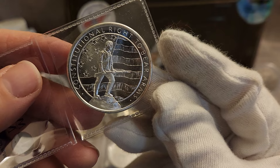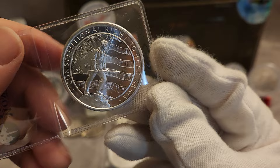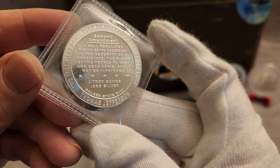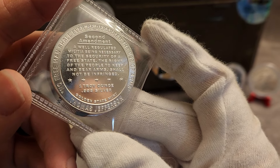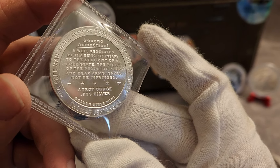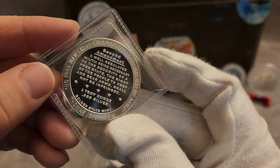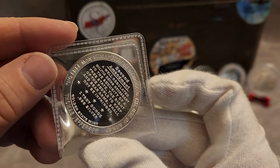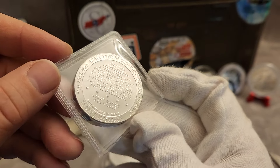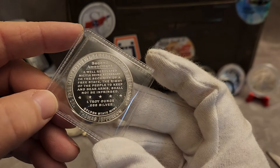And this one is a round about your constitutional right to bear arms. It's got the Second Amendment printed on the back of it — one troy ounce, three nines fine. This is from Golden State Mint. There's a quote from Thomas Jefferson around the rim that says, 'No free man shall ever be debarred the use of arms.' Nice.